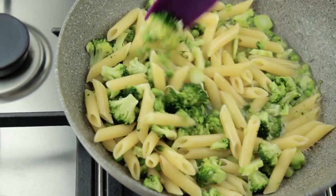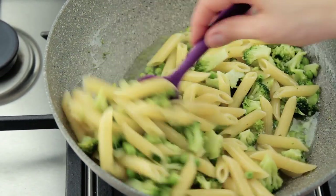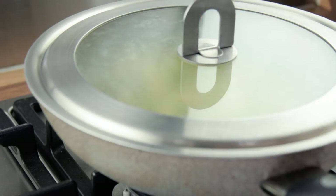My number one tip when it comes to this dish is to let it rest at the end of the cooking time. That's right — stir the ingredients, turn off the heat, cover the pan with the lid, and let the pasta rest for 3 to 4 minutes before serving it.